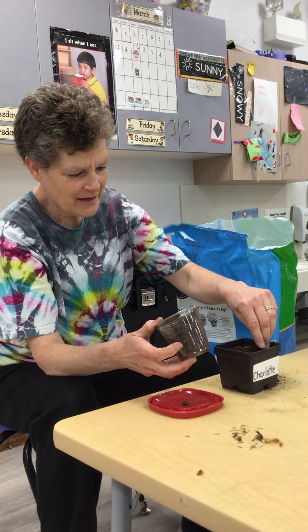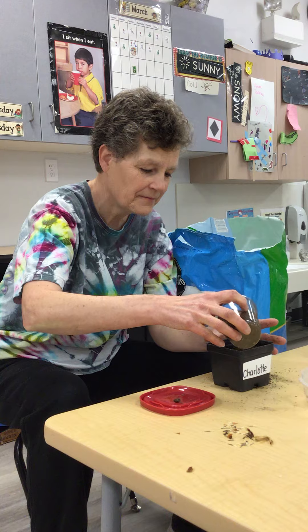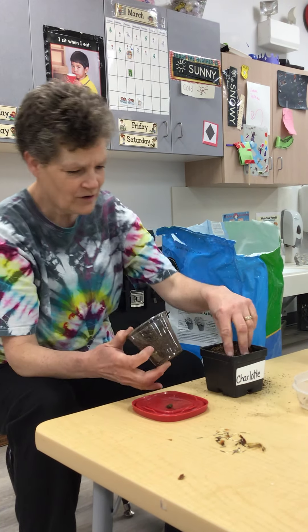Miss Janae is making a mess, huh, Miss Abby? I will clean it up. Thank you, Miss Janae. Okay, there we go.